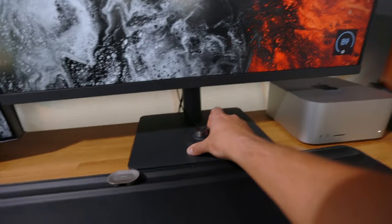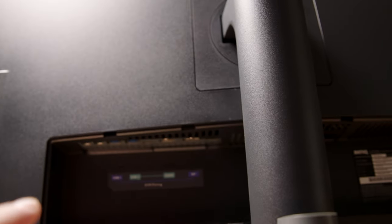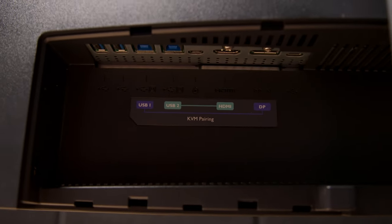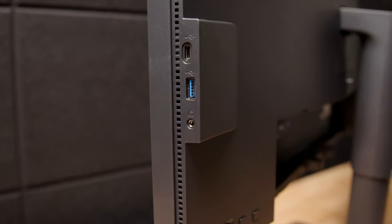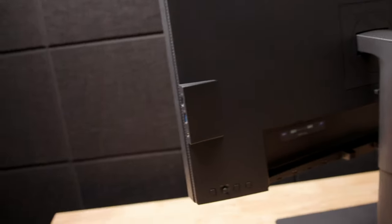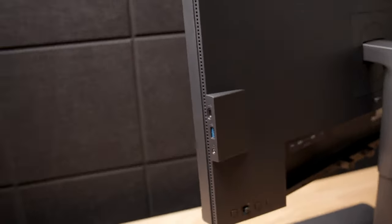Moving to the back of the monitor, we've got the BenQ logo. Without the cable tray, you can see all the inputs and options. This has KVM pairing, which basically means you can have multiple computers connected to a single monitor and run them at the same time. You've got all your USB, DisplayPort, and HDMI right there. There's a toggle, some function settings, and your power button. On the side, there's a headphone jack, a USB Type-A, and a USB Type-C so you can power a phone or something — I actually didn't even realize that was there until filming this video.